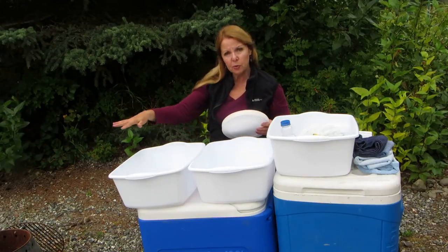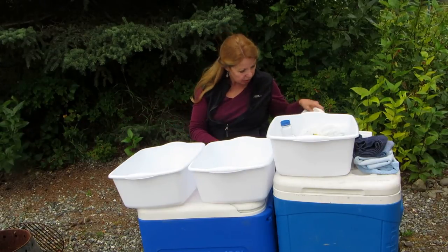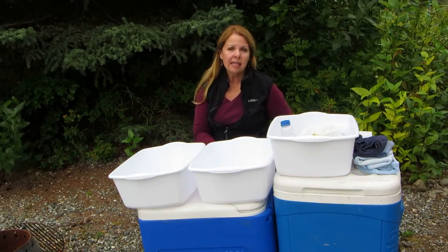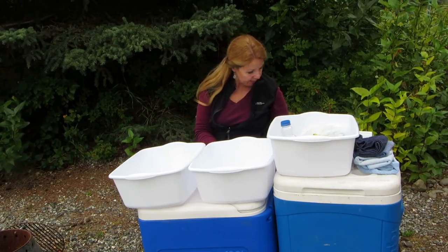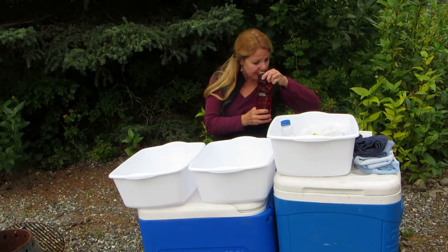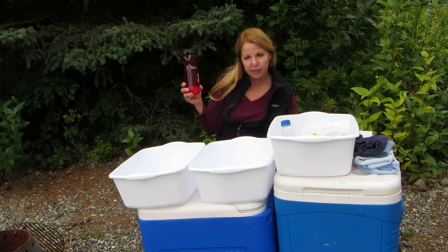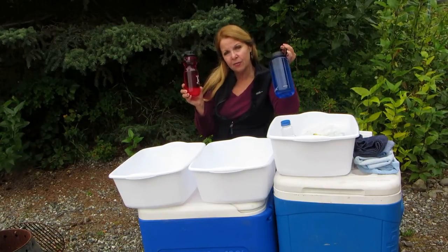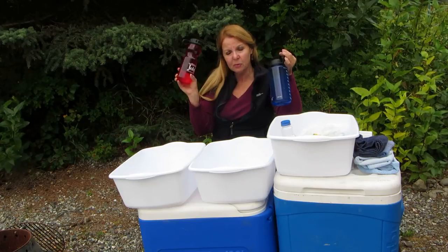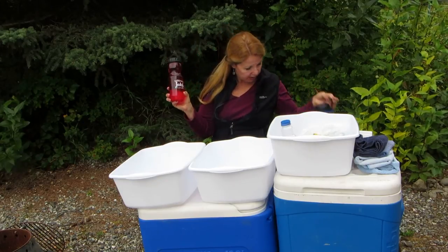Don't just throw them around. Make sure if anybody drops any food around that they clean it up, because you don't want any kind of animals, ants, vermin, anything coming into your camp. Make it as easy as possible. Everybody has their own water bottle. Make sure they can identify their own, then they don't need cups. They can keep refueling themselves with their own water bottle.